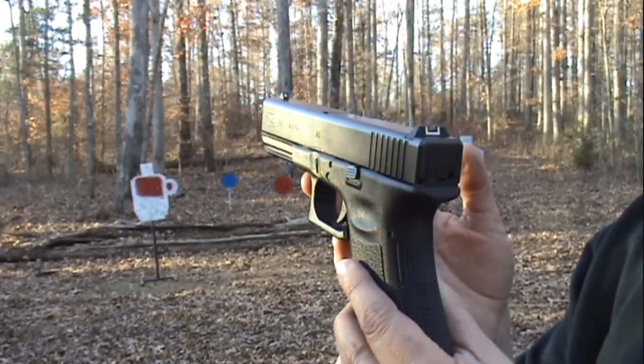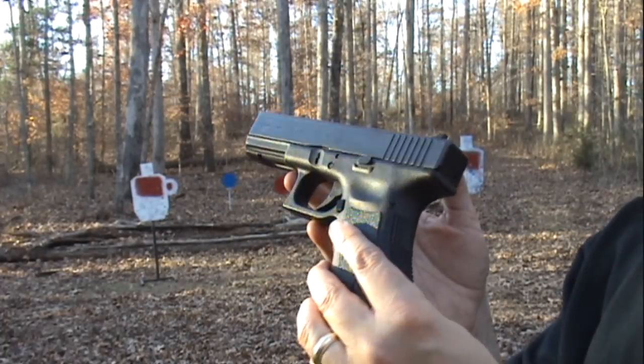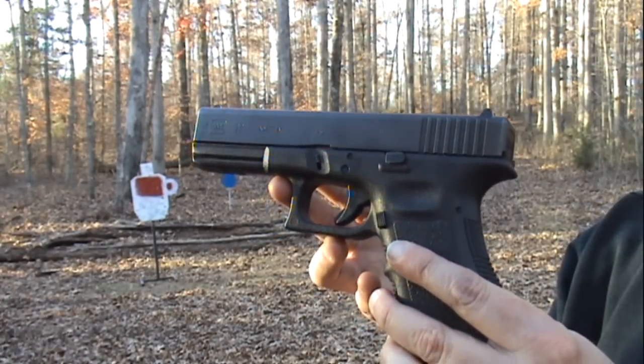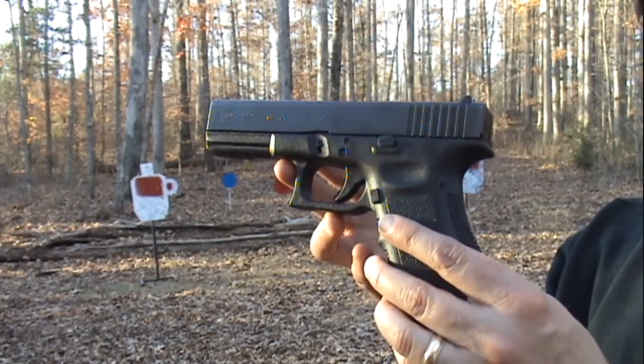It is the number one law enforcement handgun in the U.S. — can't go wrong with that. It's a proven handgun on the street, but it's something I would use for target practice, for ballistic testing, and for my YouTube videos. And it's not so big that I couldn't probably conceal this as well.